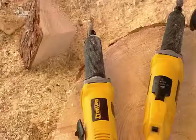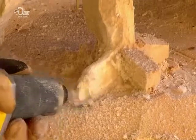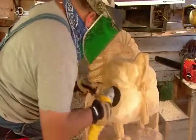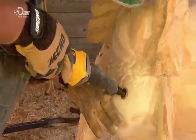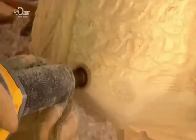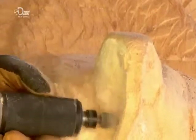Then he carves some even finer details with a die grinder, a tool which can use interchangeable bits. He uses a cone-shaped bit to carve the turkey's feet, then a sanding disc to work on the breast, then a small wheel to carve the lower breast feathers. Now he tackles the snood, which is that flap of skin over the turkey's beak.